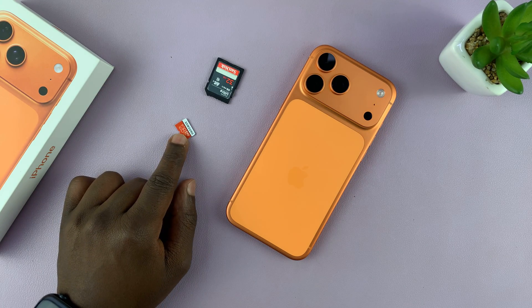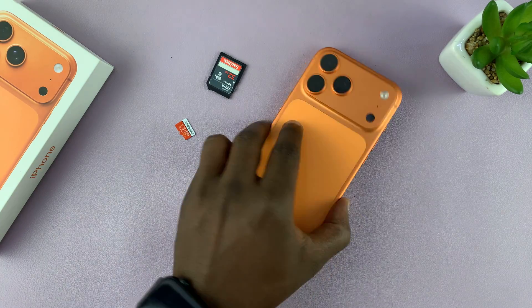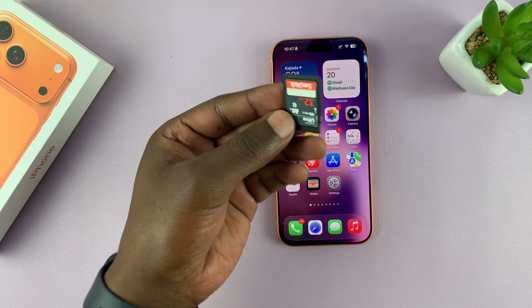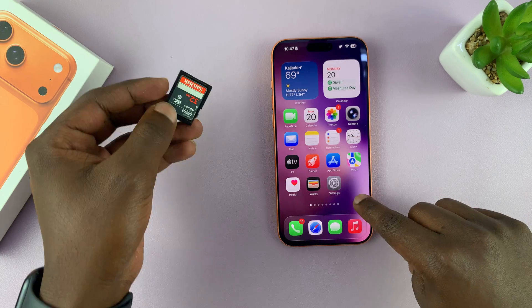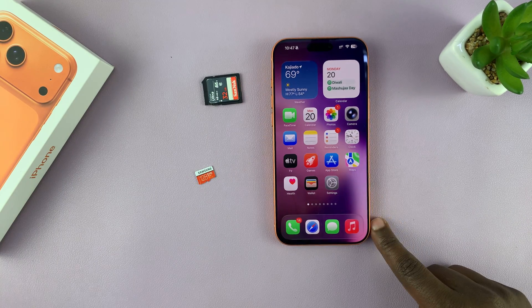Today I'll be showing you how to connect an SD card or a micro SD card to your iPhone 17 or 17 Pro. So let's say you got this from maybe a camera, and you want to look at your camera's pictures and videos right on your iPhone. Or maybe you got one from your GoPro and you want to have a look at them on your iPhone.